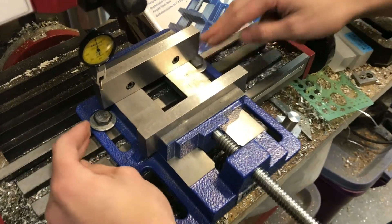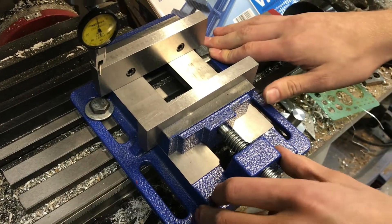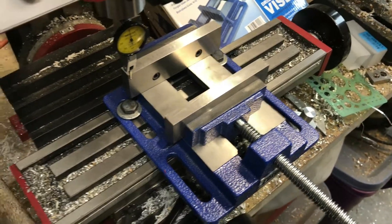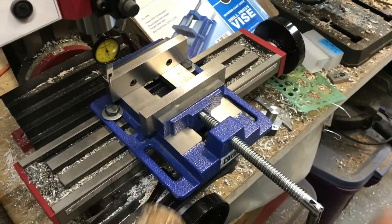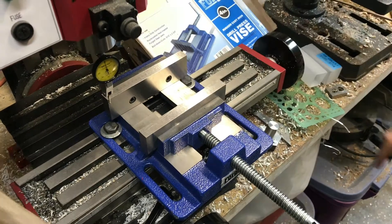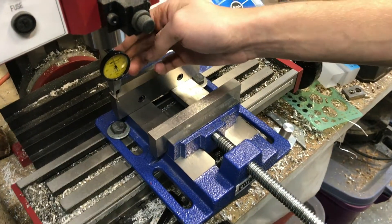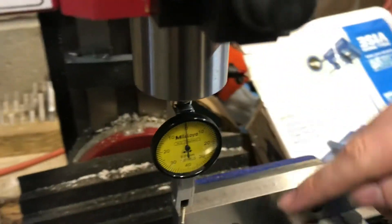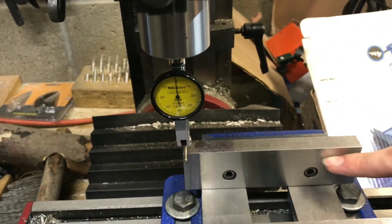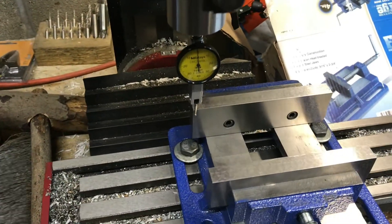Once you have that, bolt it down just snug - not too tight - and that will allow us to use a mallet to tap it in either direction to straighten it. In order to make sure it's straight, I have an indicator set up in my spindle and we're going to make sure that this is in line with our table travel.